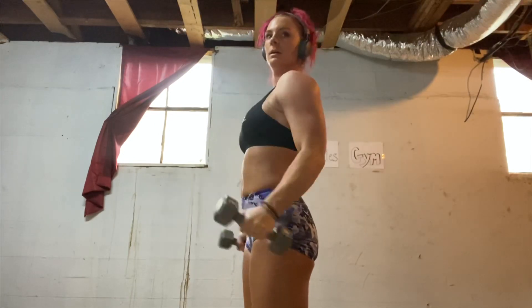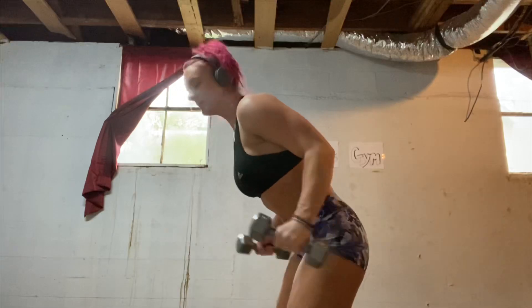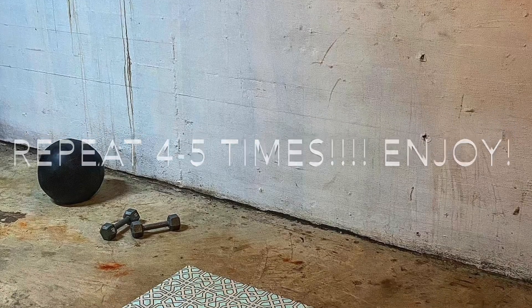And here we are with some dumbbell curls and some tricep kickbacks, maybe — I don't know what they're called, never done them. And that was it. So do that 45 times and you'll be jacked.